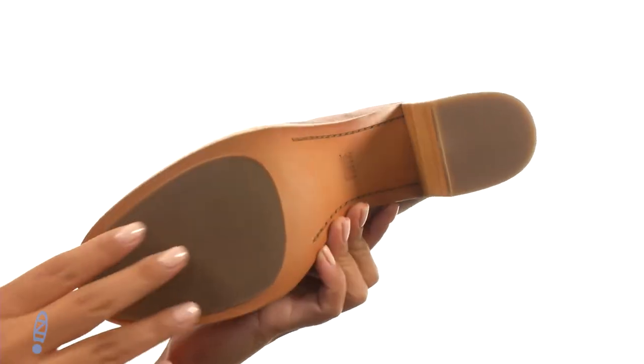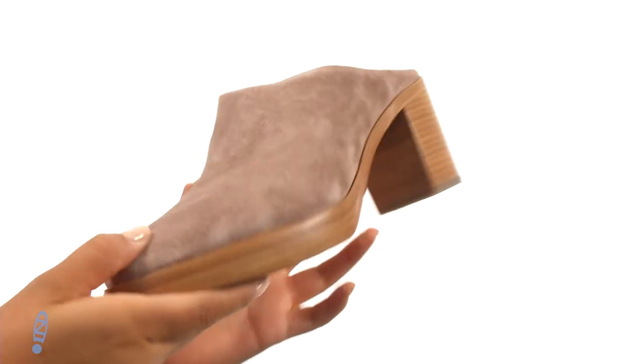At the bottom there's a durable leather and rubber outsole. Complete your look with this gorgeous and comfortable pair from Frye.